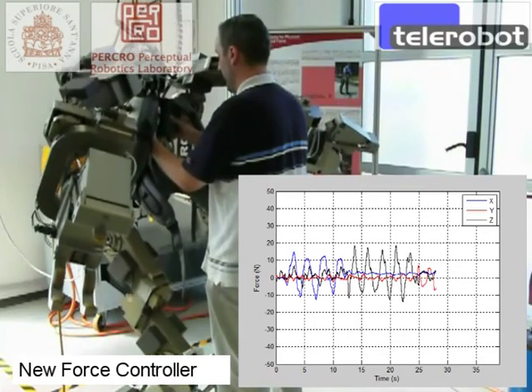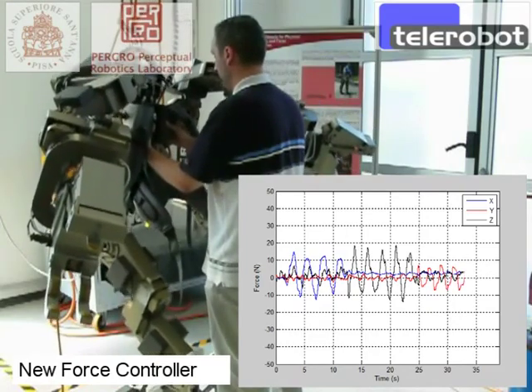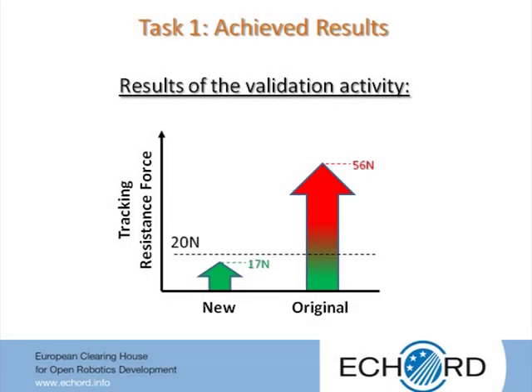The validation activity showed performances of the new controller significantly better than the original controller, producing a decrease of resistance forces at the interaction points in the range of about five to ten times those produced by the original controller, depending on the type of interaction and direction of the elementary motion. The level of resistance force achieved with the new controller is sufficiently low to allow fast enough operations of the body extender, being below 20 N in the worst case.